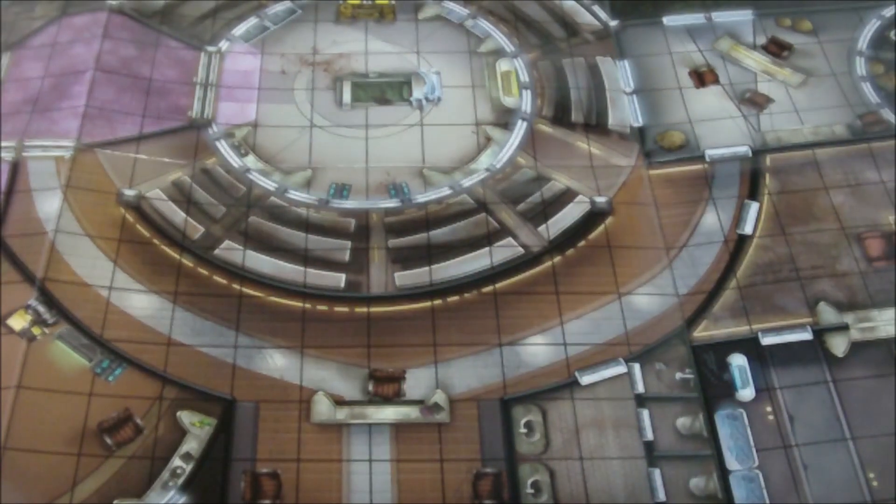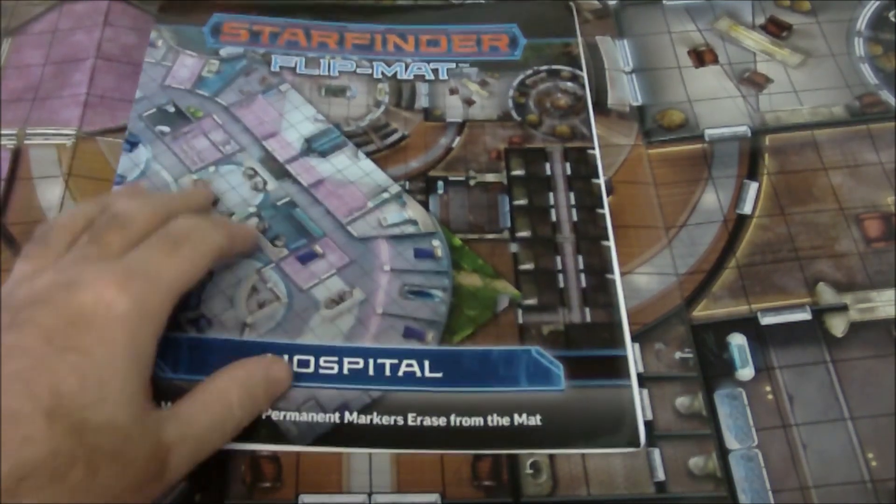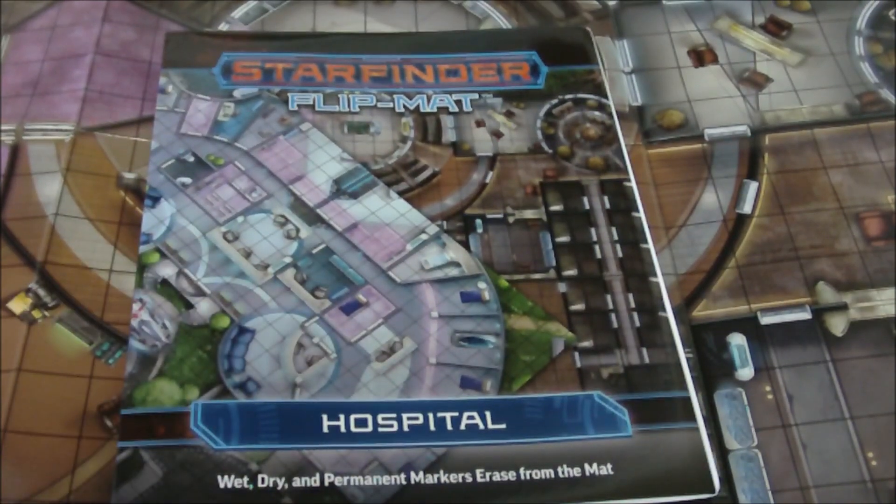So that is the Starfinder hospital flip mat. Let me know in the comments below what you think of these maps. I love them — I can't get enough of them. This has pretty much become my favorite accessory to pick up. I've already had one of the maps come in very handy for improvising a game, so that little spark of inspiration already did hit. I still need to record a video explaining what happened there and I will try to do that in the next few days.